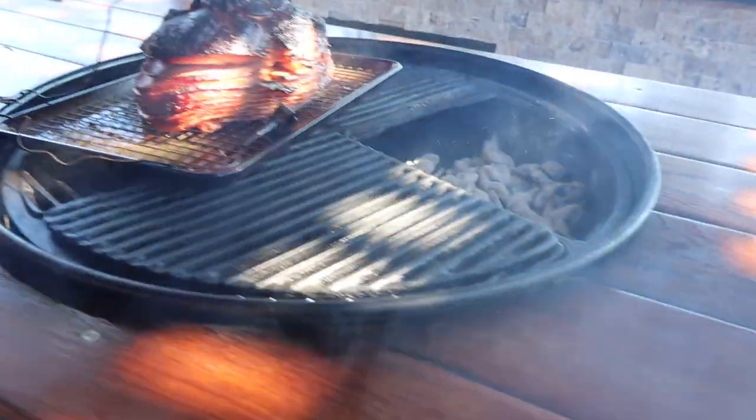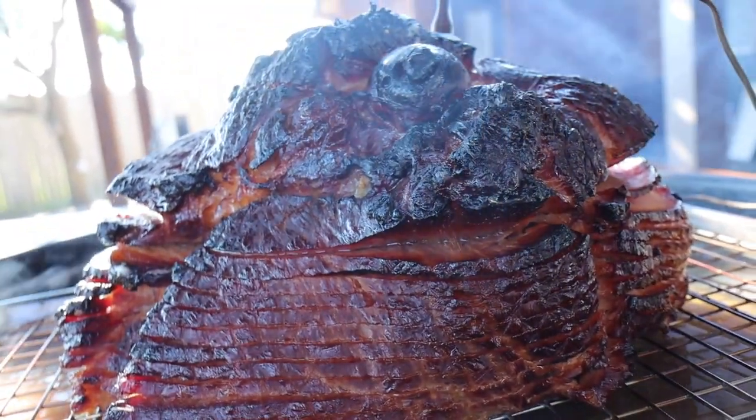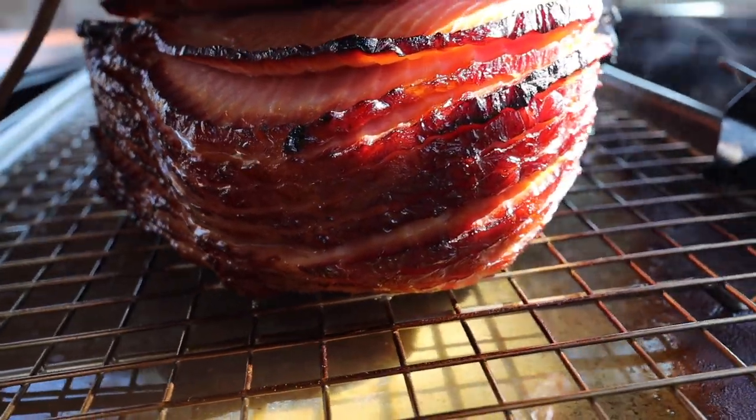30 minutes later we'll take a look at the ham and see what we got. I think this ham is looking really good — this is the final color I wanted the ham to be. We basically just achieved that in the middle of the cook instead of at the end. While I have the lid open I'm going to go ahead and prepare the glaze.